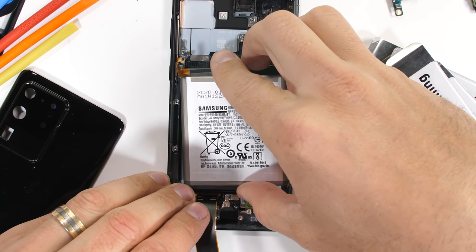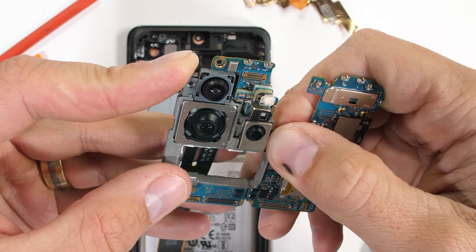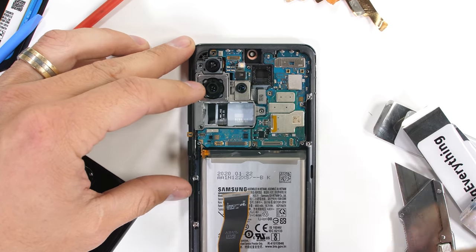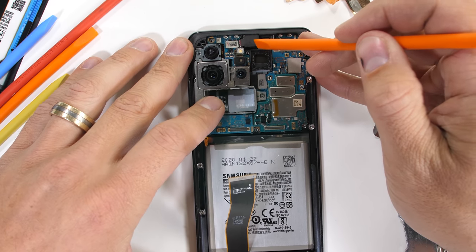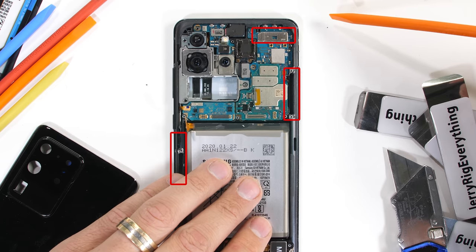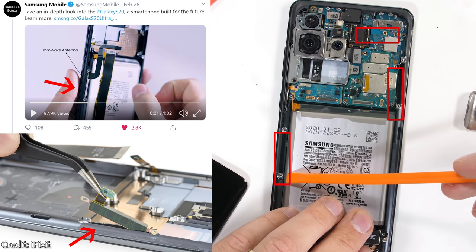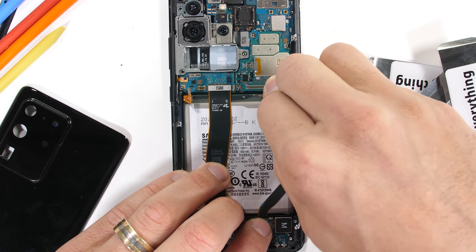One of the most expensive things inside this phone is the 5G. The Note 10 Plus 5G version was $200 more expensive than the regular Note 10 Plus, and with the S20 line Samsung has made that 5G upgrade mandatory, billing everyone extra for it. 5G is going to be really cool in a few years, but it's not here yet — even Samsung knows this. This particular device is the Korean version of the S20 Ultra 5G, and Samsung didn't even include the 5G millimeter wave antennas inside this 5G phone, because Korea doesn't have the millimeter wave 5G infrastructure.